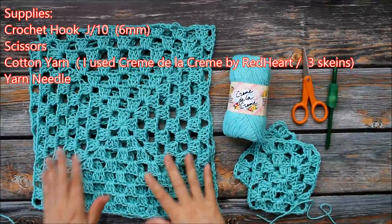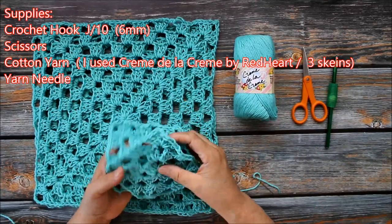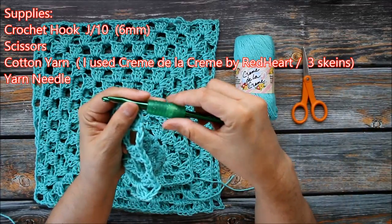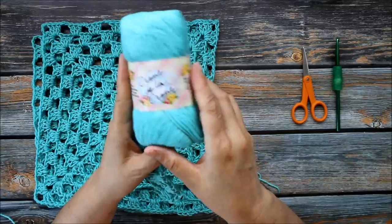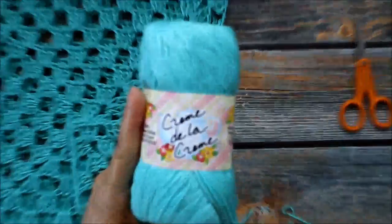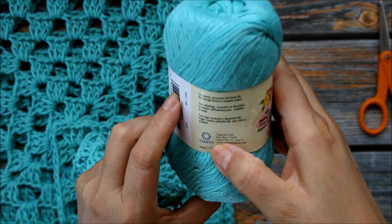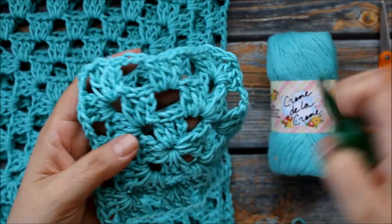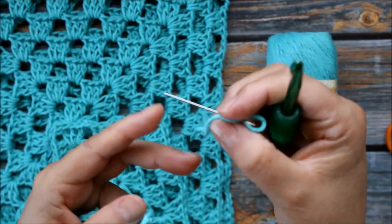For the top we're going to be making today, the main part is four granny squares. I've used a size J-hook, which is number 10 — it's 6mm. And I'm going to be using this yarn called Creme de la Creme by Coates & Clark from Red Heart. You're also going to need your J-hook, some scissors, and a yarn needle.